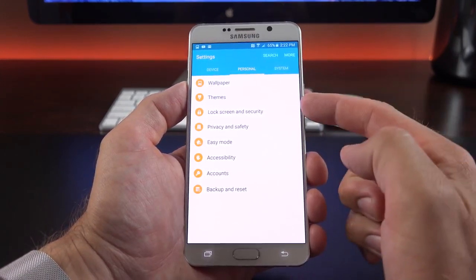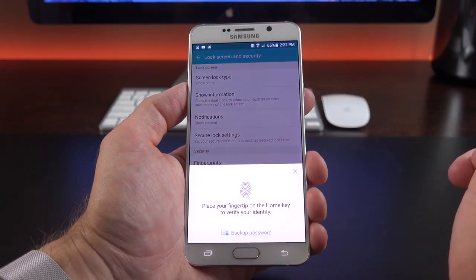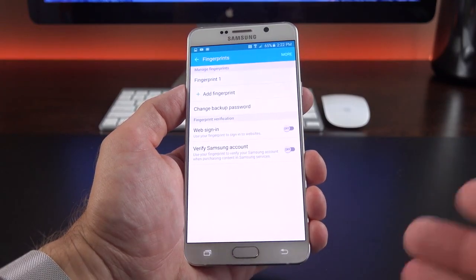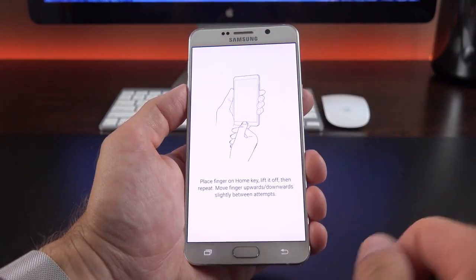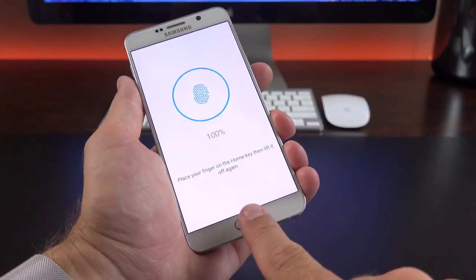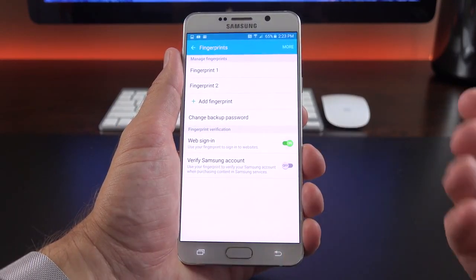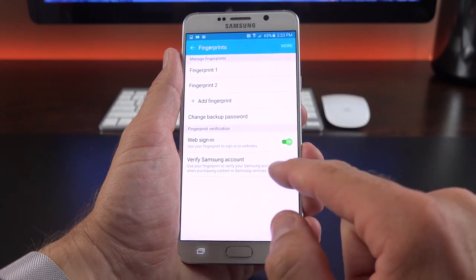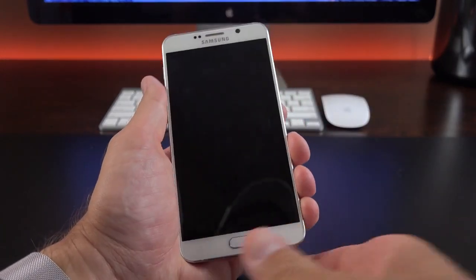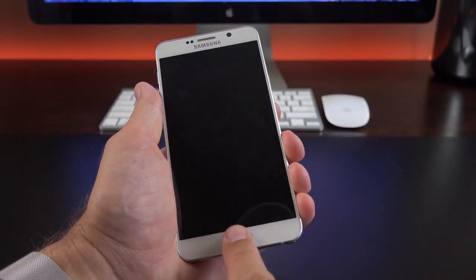Under Personal, we have wallpaper and themes, as well as lock screen and security where you can manage the fingerprint scanner. Let's add a new fingerprint — the process has been streamlined and sped up. Using my index finger, that's all there is to it. Additional features include web sign-in with your fingerprint and verifying your Samsung account with your fingerprint. Now on the lock screen, I can use my thumb or index finger to unlock.